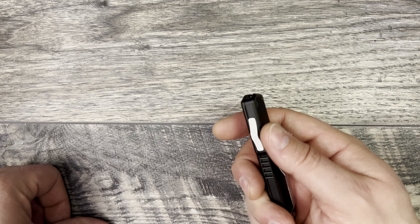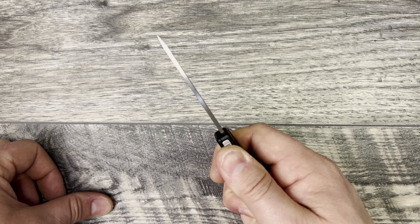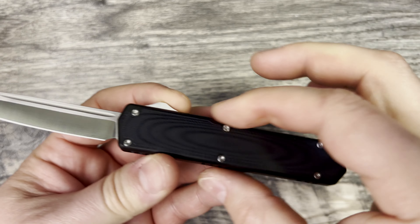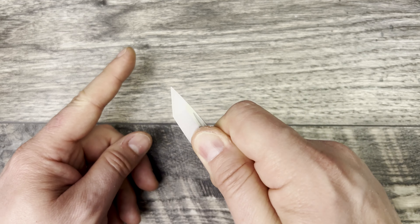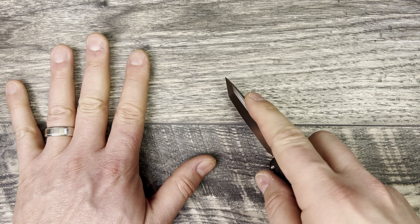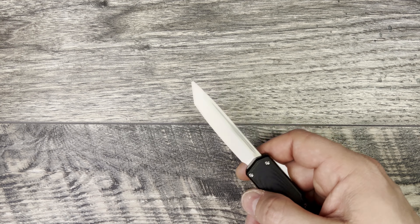That's what happens sometimes when you don't do a lot of OTFs. They just became legal here in Virginia, so I'm getting familiar with them and spending more time with them, and I like them a lot. They're a lot of fun and great for EDC. They have a nice profile, and this one having that tanto is going to be nice because you're able to do puncture tasks. You're able to pinch grip this to get into packages, and you do have an acute point for detail cutting and detail work, which I really like.